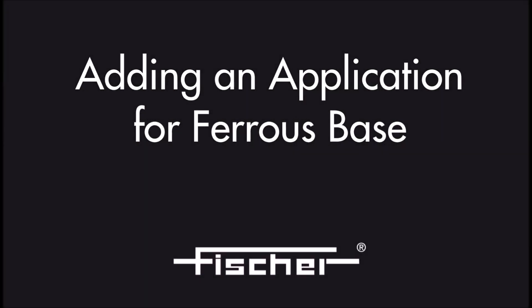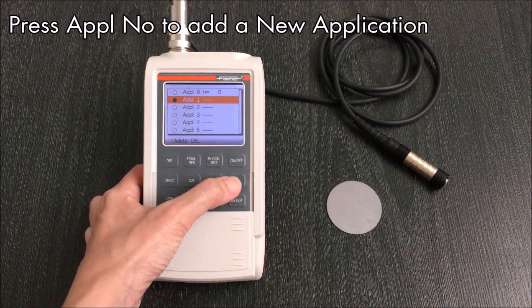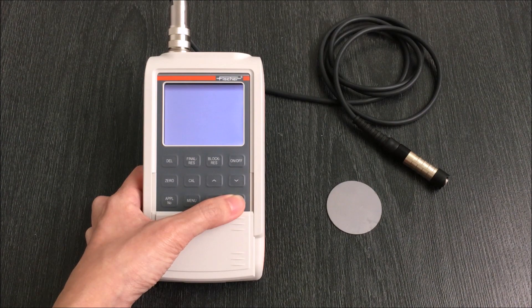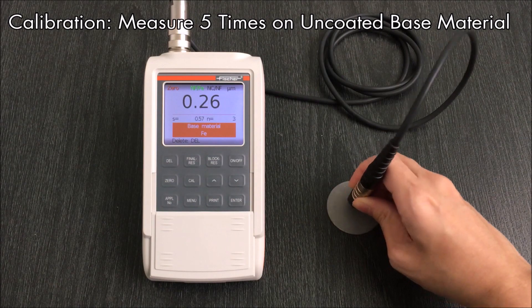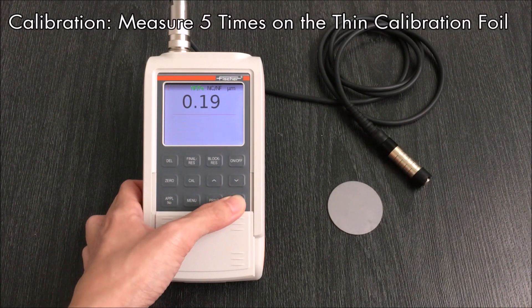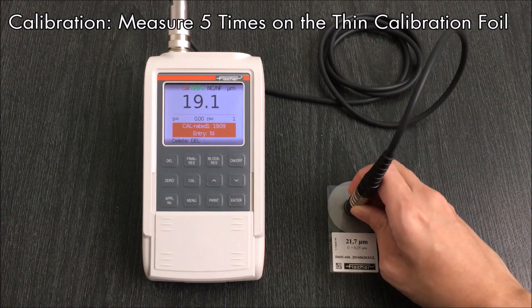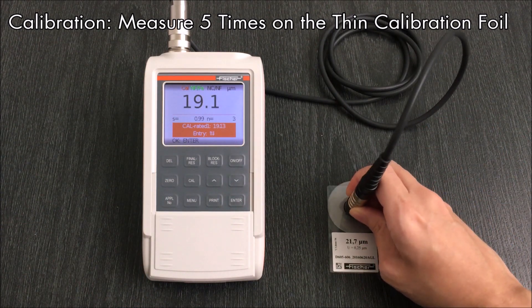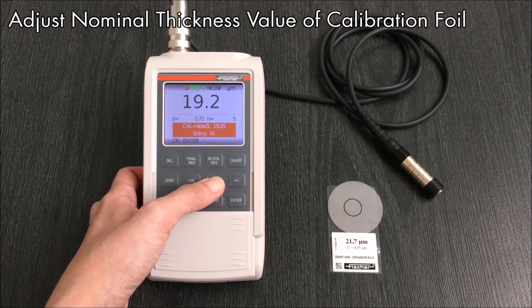Next, I will perform a calibration on an uncoated ferrous base. Press application number and choose an empty application slot. Measure the uncoated base five times. Next, measure the thin foil five times. Adjust the nominal thickness value of the calibration foil.